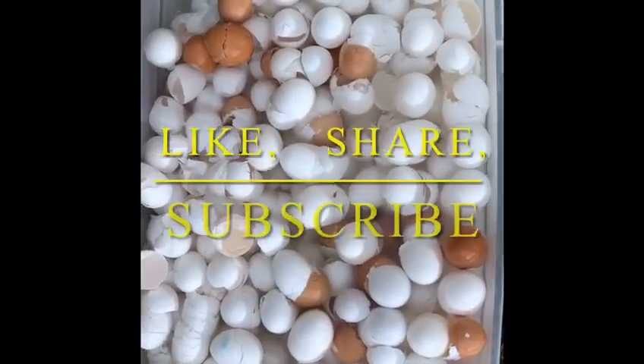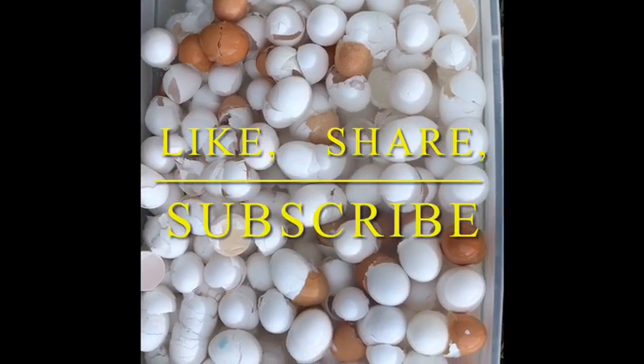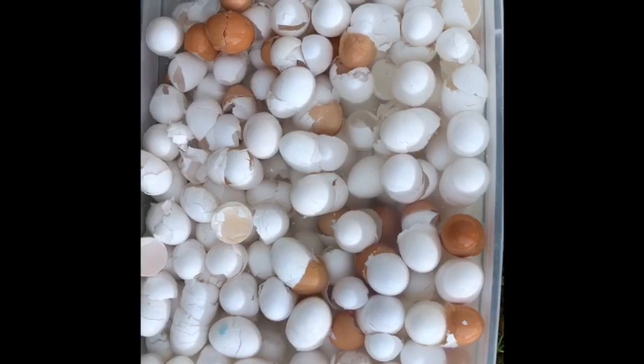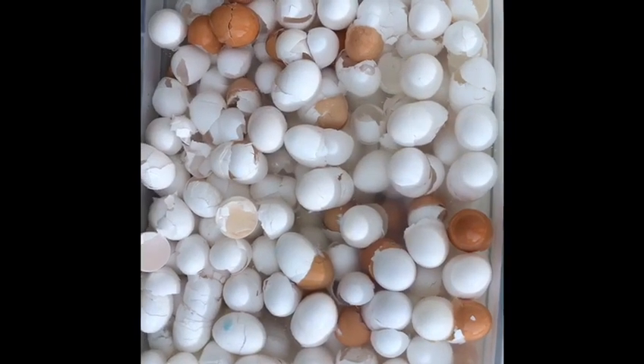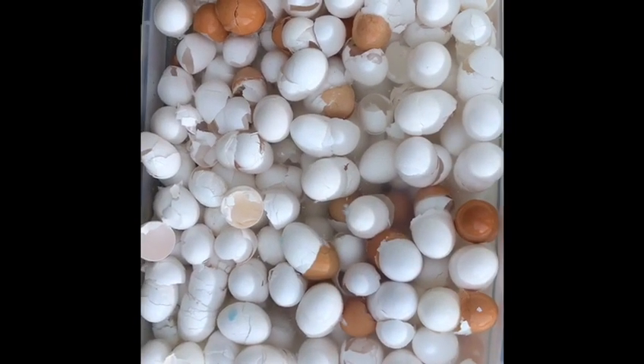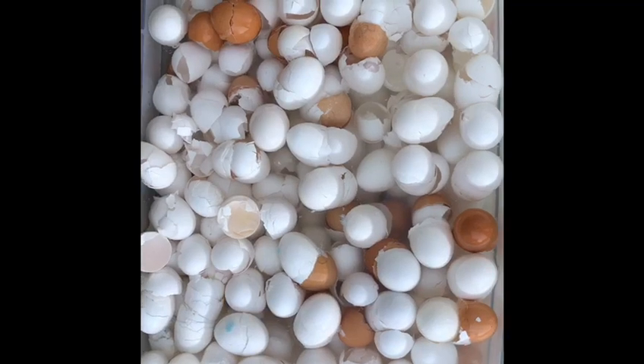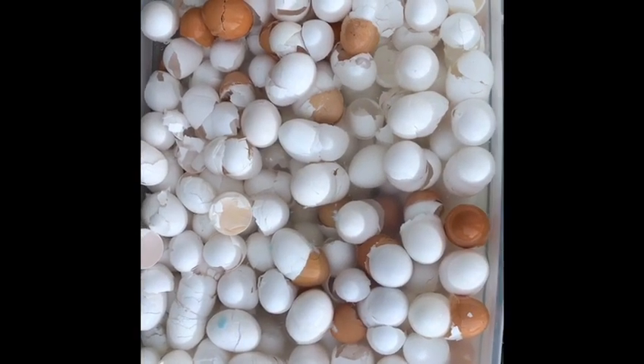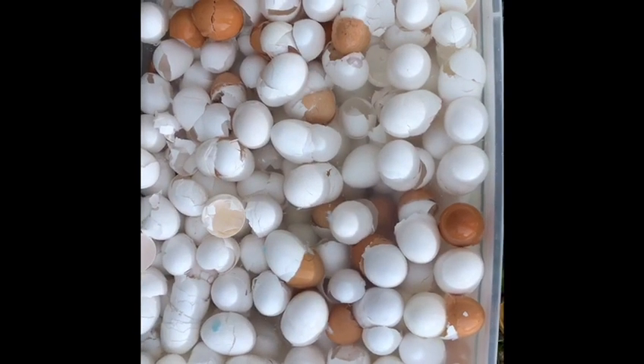Hi, welcome to Myrtle's Detox and Wellness Spa, another garden segment. Today we're going to be talking about calcium for the garden. My compost — as you know, I'm using a Bokashi to do my garden compost — and I'm also going to add some calcium to it as well.